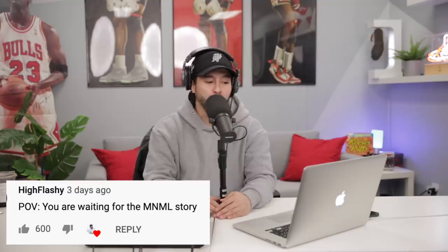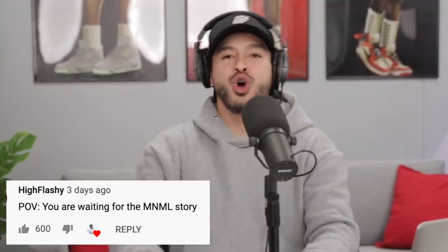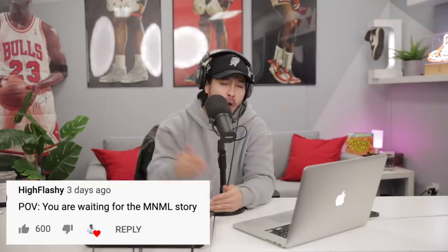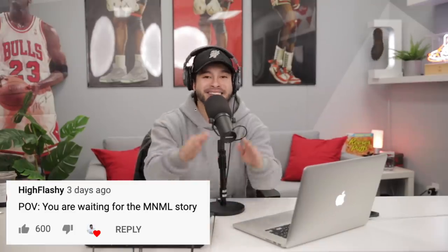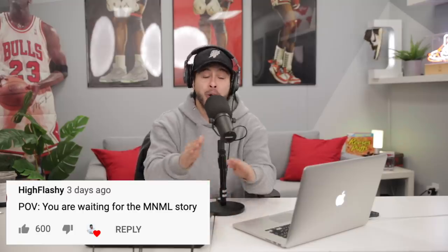Number two, from High Flashy with 500 plus upvotes: 'POV, you are waiting for the minimal story.' Listen, there's a lot surrounding this story right here — it's not something I could just throw out there. I understand the video got way more than 8,000 likes and I appreciate it, but trust me, it is coming. I just got to work around some things — I signed some forms. But when it comes, it's going to be crazy.